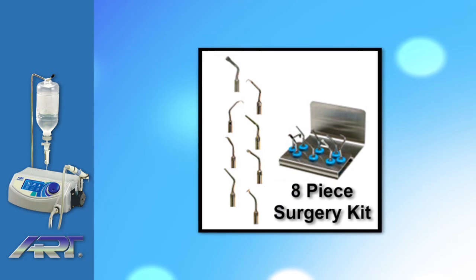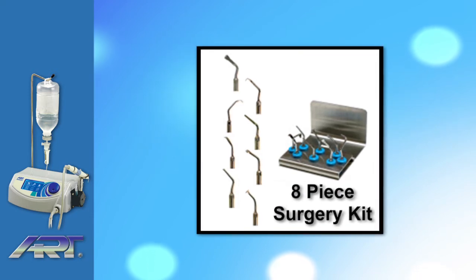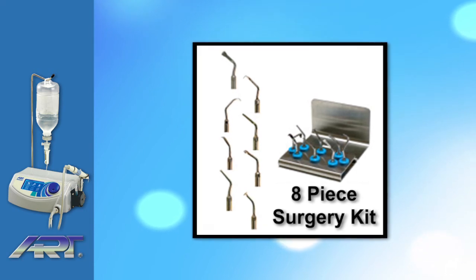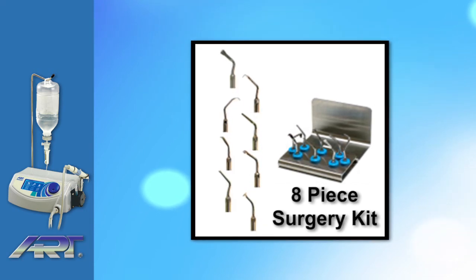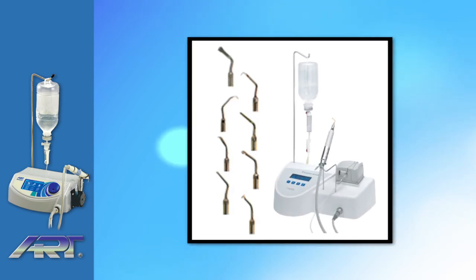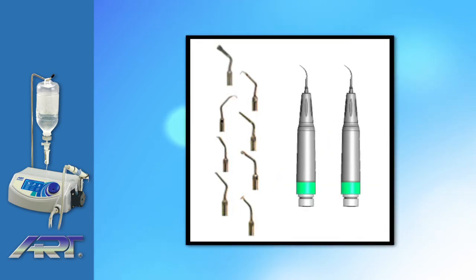The Ardiotomy Piezoart OP1 comes with an eight-piece basic bone surgery kit, and any additional or special tips are available upon request. Tips are made to be compatible with major brands like Metron's Piezo surgery system among a few others. The kit also comes with two autoclavable handpieces.